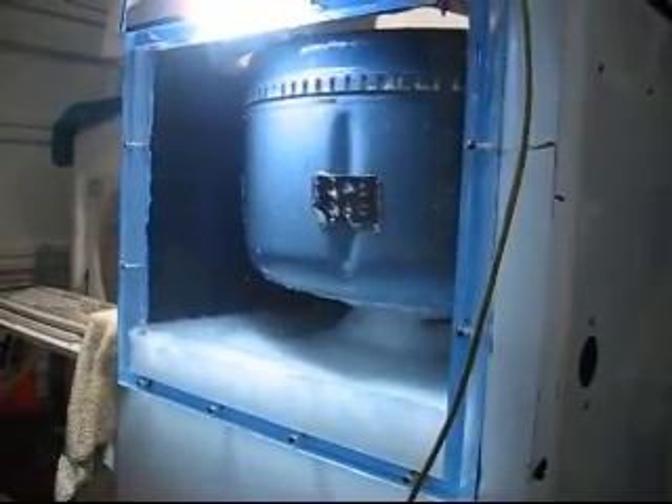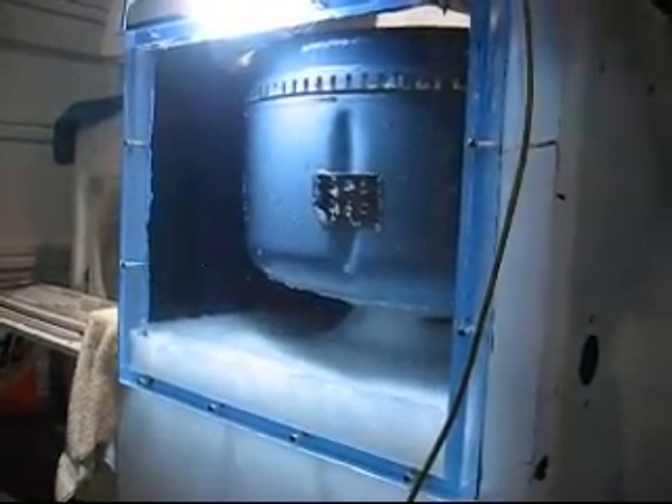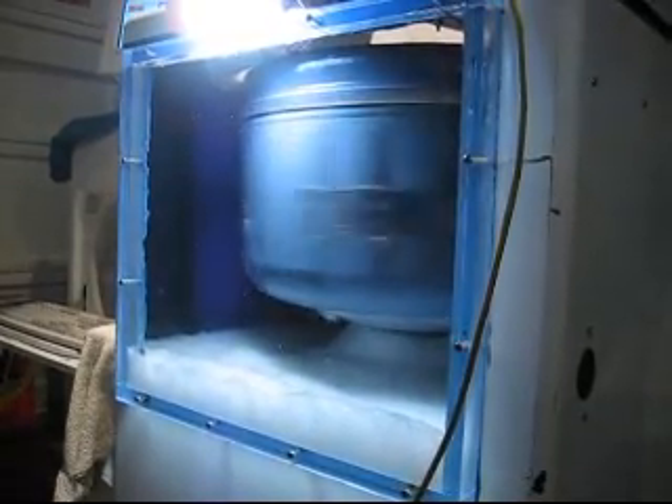Is it pumping out of the cabinet? No, it's pumping it out. Now we're going to rev all the way up.